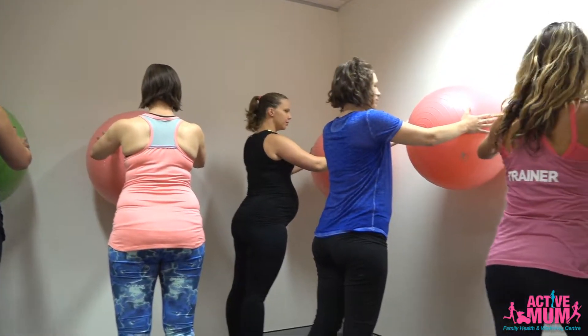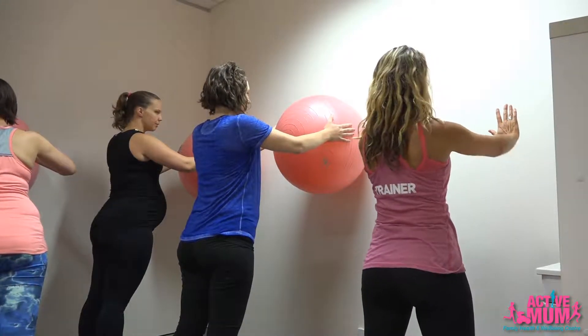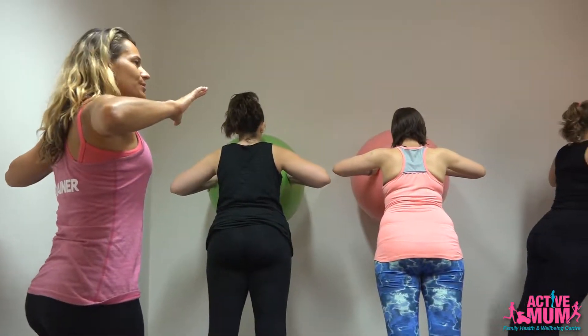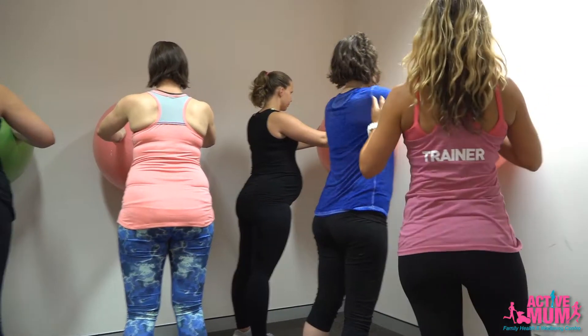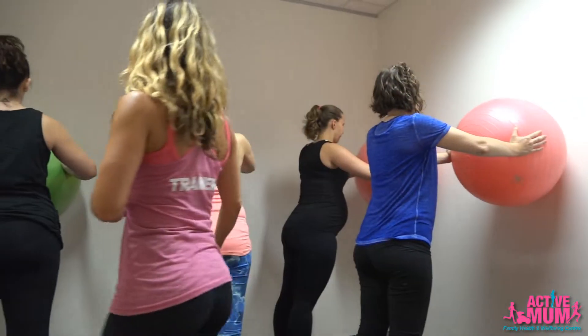We are going to bend our arms, coming into the push-up, and then push on the ball and come out of the push-up. Nice 90 degree angle at our elbows. We've got our heads nice and level. We want to maintain the core, making sure that the tummy doesn't bulge out as we do that.